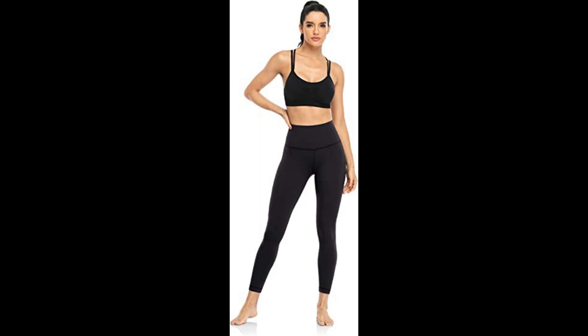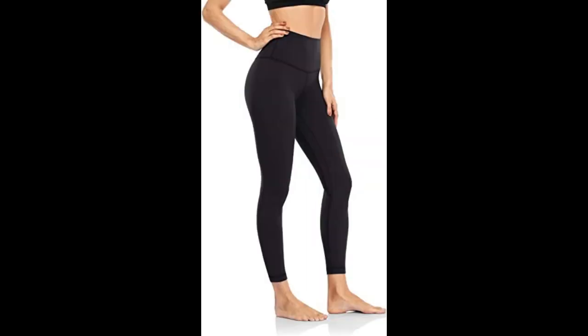Nuts Essential 7/8ths Leggings — Buttery Soft Pants, Hawthorne Athletic Yoga Pants, 25 inches. 70% Nylon, 30% Spandex. Imported, machine wash. Buttery soft hand feeling.